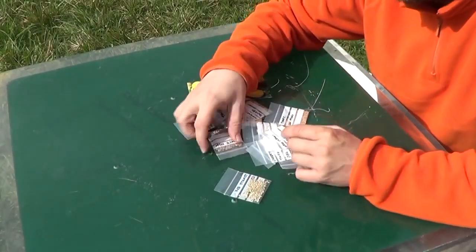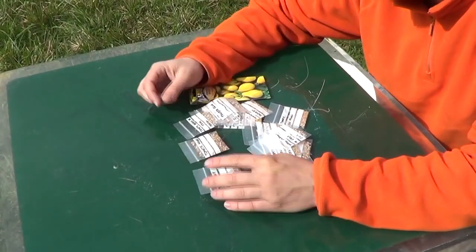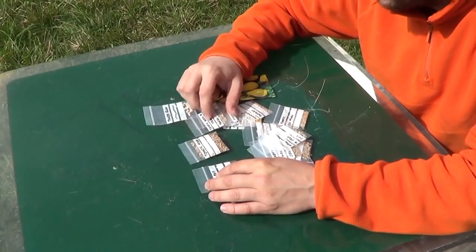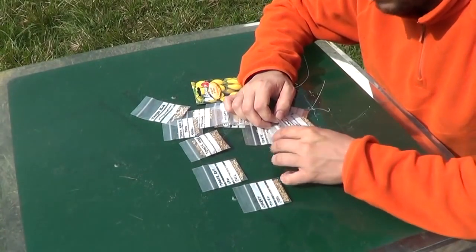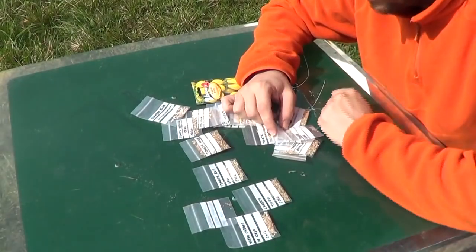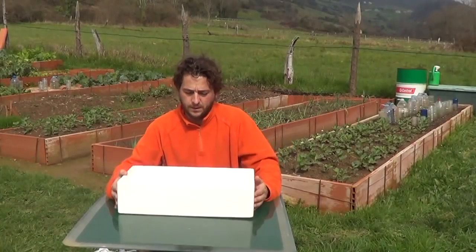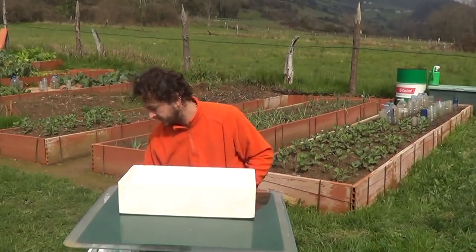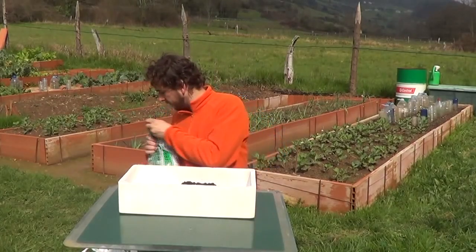Before we start, we need to know the kind of seeds and the variety. We want to plant the ones that work well in the organic garden. There are several varieties of tomatoes or peppers that have been given to us or we've just found them, but not all of them are good for our climate. I've made some holes in the bottom so it drains out, and let's begin, just like we did with the seedbed for the aromatic plants.